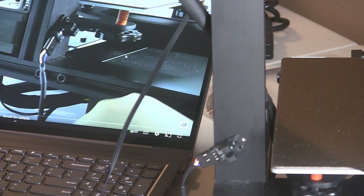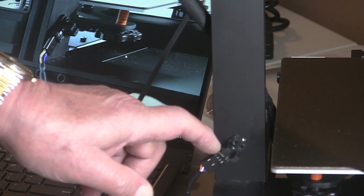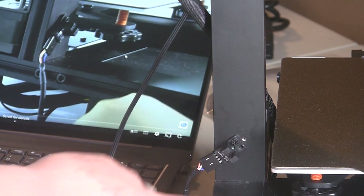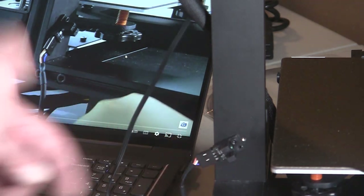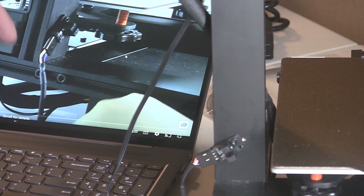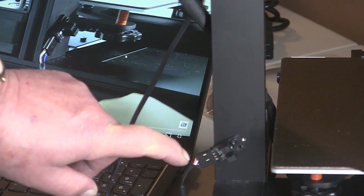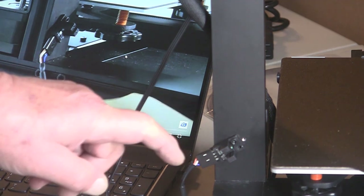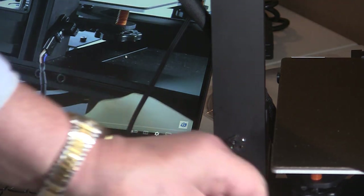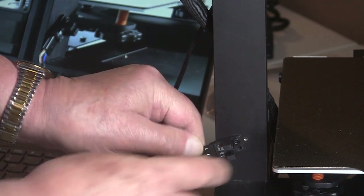I'm embarrassed to say I forgot to turn the camera on for this part. This is the optical sensor — I think for the auto leveling. You attach a wire that was laying loose underneath, connecting a specific connector to it. I did that after watching the video, but I did it wrong: the orange wires need to be on the outside and blue on the inside — I had it reversed. These are delicate little pins, so I changed it and put it back together.